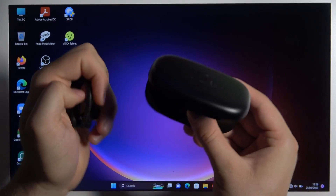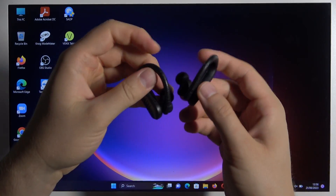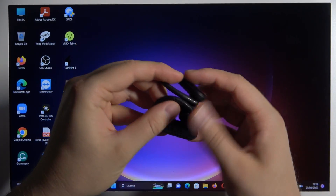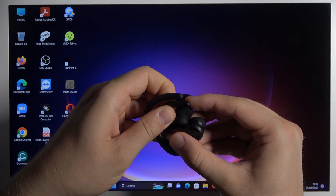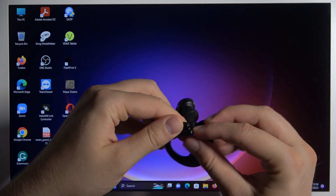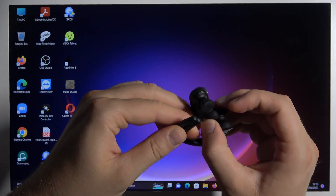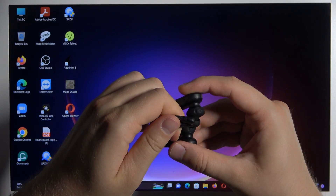Remove both earphones from the case. And now we can find these two parts, the flexible parts. We have to keep it like that — just basically open it and keep holding like that. That's the power method of these earbuds. I know it looks weird, but we have to keep it like that.